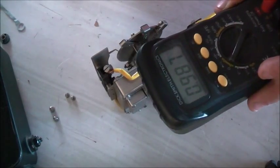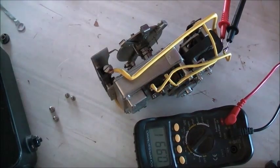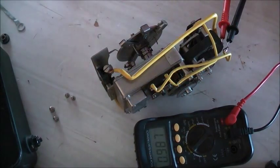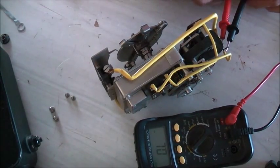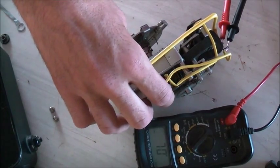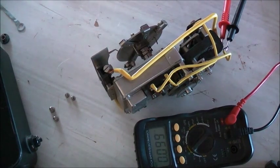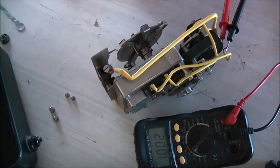The contacts are slightly burnt — it's been switching on and off a lot of times in its lifetime. Just keep playing with it until it stops being intermittent. Seems to work now. There you go — so that's fixed. I'll put this thing back together and give it a run.